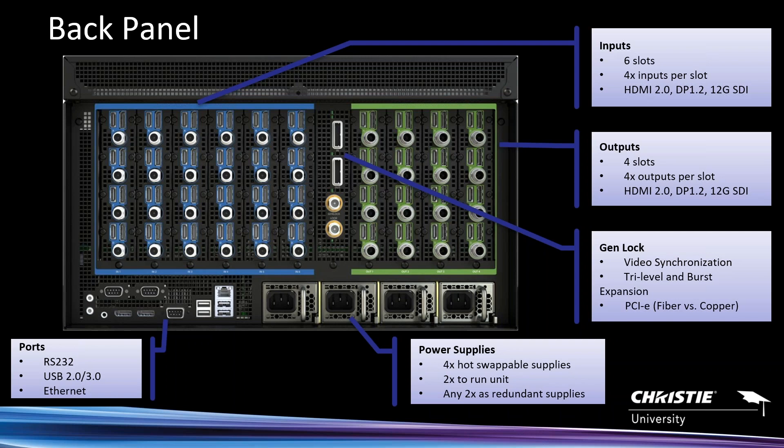With four inputs, it's not like the X20 where using 4K on one input burns adjacent inputs. You get 4K on every input all the time — any input, anywhere, all the time. Sources can be anywhere from standard definition up to 4K at 60. With six input board slots, you get up to 24 inputs. A good rule of thumb: however many physical inputs your system has, that's how many layers you'll have to display video — up to 24 4K layers simultaneously.